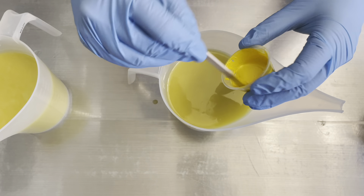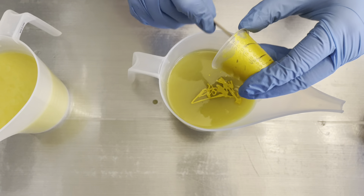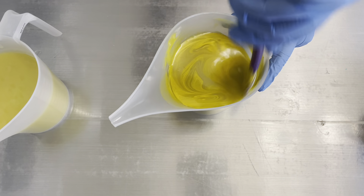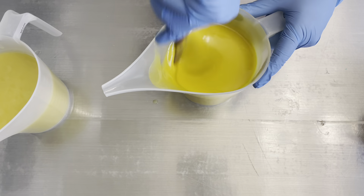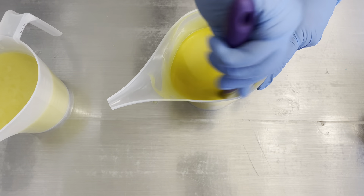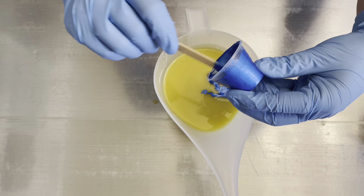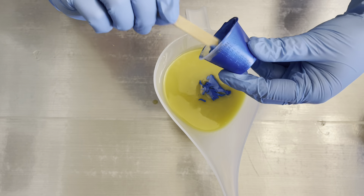The yellow I'm using here is Firefly Mica from Nurture Soap. I suspended it in a little bit of oil just to get it to mix properly, and then I go ahead and add it to my soap batter. Next up, I'm going to mix in my blue. The blue I'm using is Blue Vibrance, also from Nurture Soap, also suspended in oil. So I put that into my soap batter and then blend that in as well.